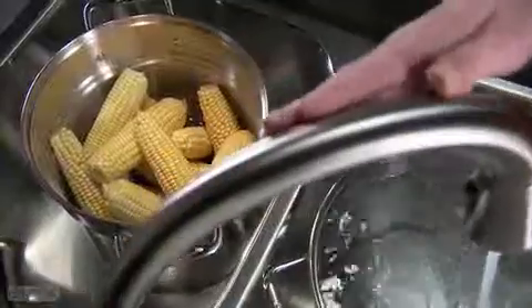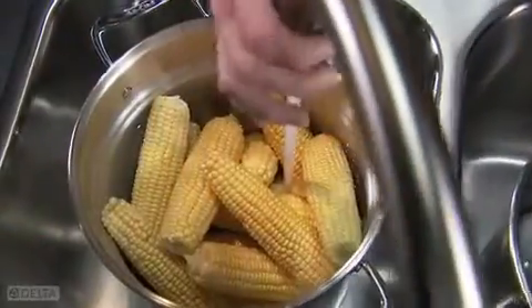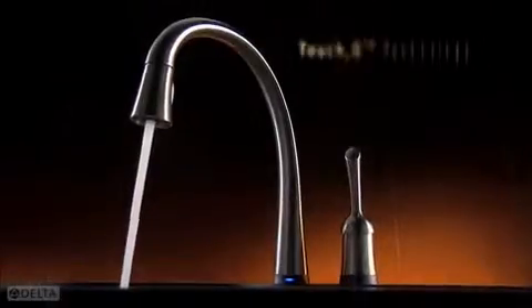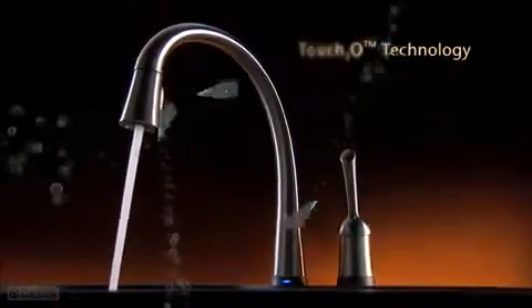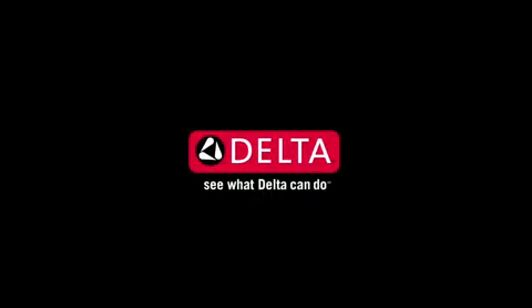So what are you waiting for? The finger has met its match. Save water and save time. Touch2O technology — one more idea that makes Delta more than just a faucet. See what Delta can do.